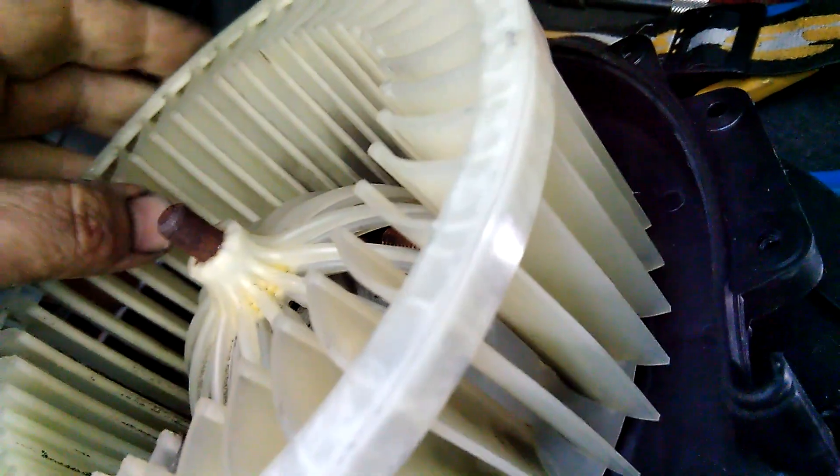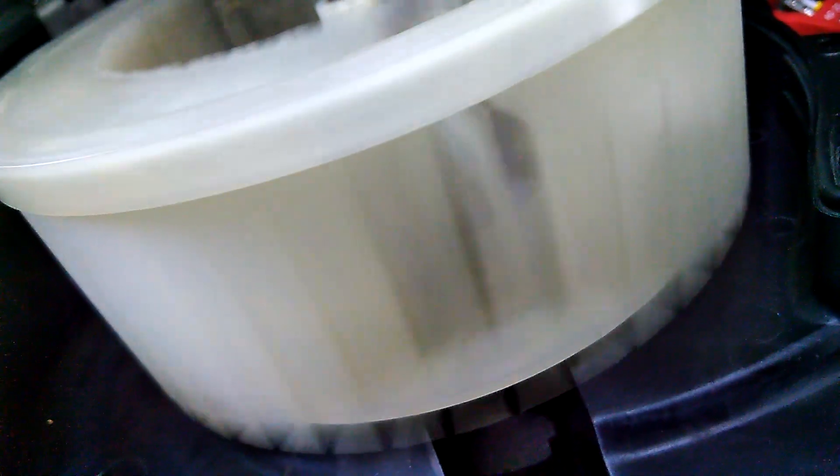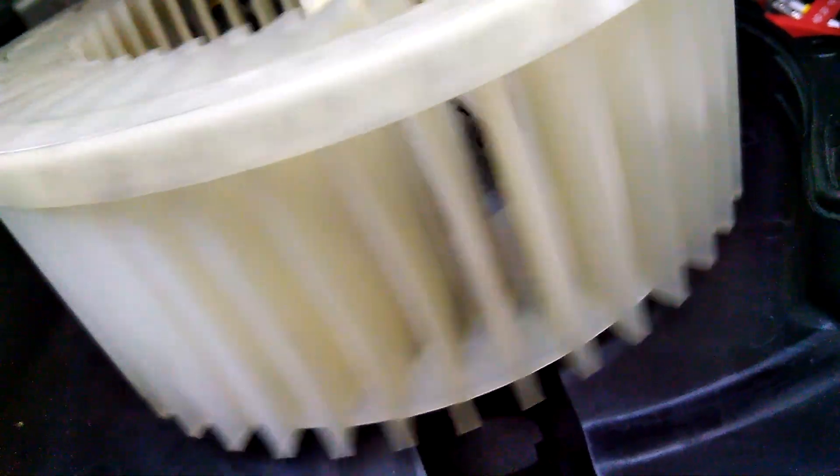I strongly recommend taking water with some degreasing or cleaning agent and cleaning everything around here — all the flaps, as far as you can reach with your hand. There is an opening for the evaporator of the air conditioning, so you can clean those parts well. The propeller of the fan looks clean here, but when you take it out you will find very black dirt stuck on it.